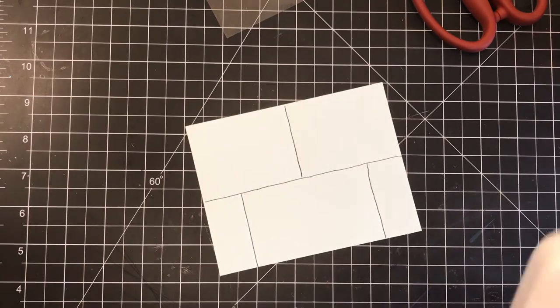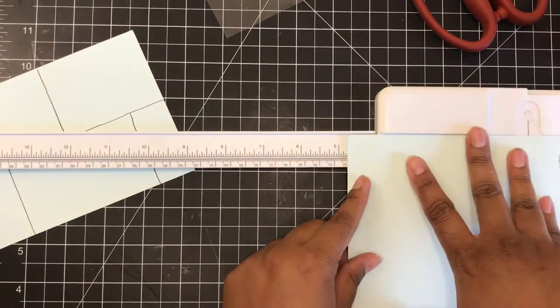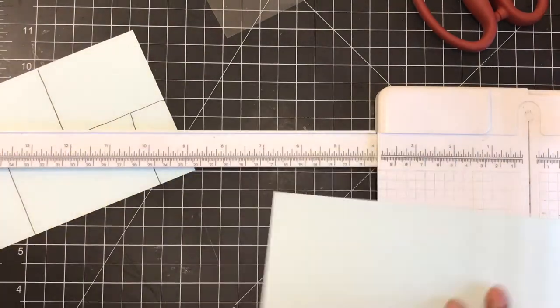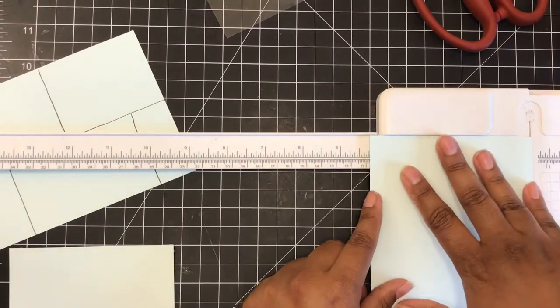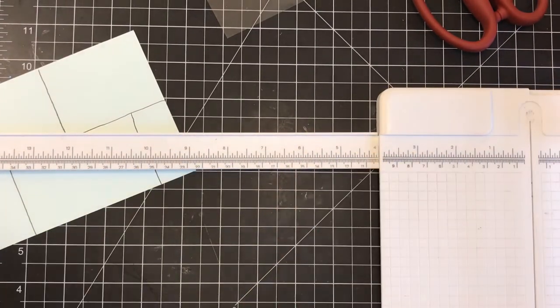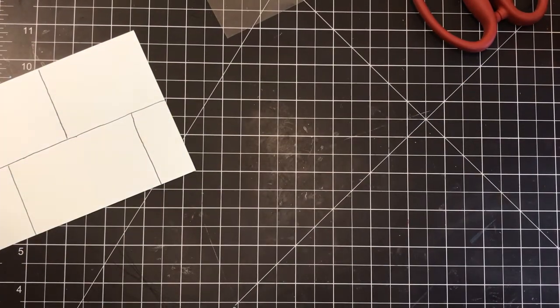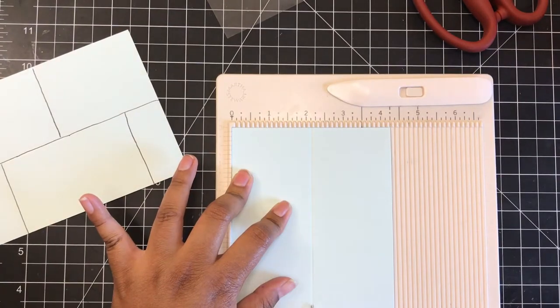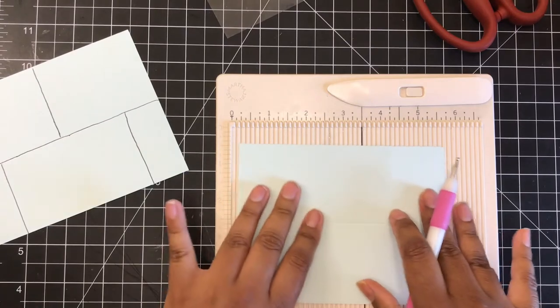We start with an A2 size card, which is a four and a quarter by five and a half piece of cardstock. You want to use a sturdier cardstock for this because it's going to be the base of your card. Once I had that, I took it on the horizontal side — the four and a quarter side — and I scored that at two and one eighth.